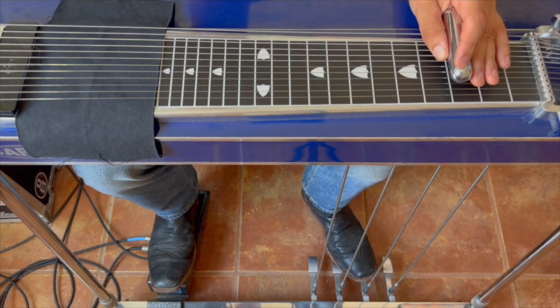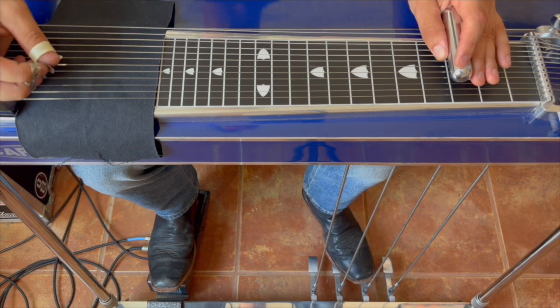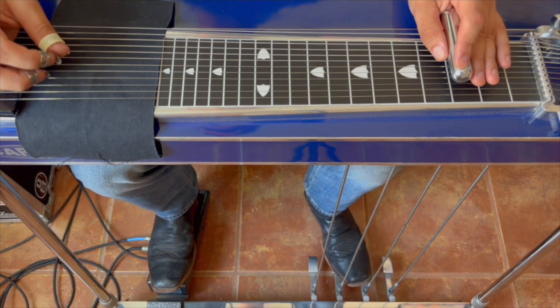Hey gang, welcome back to Whitey Morgan Week. Today we got a request from Dalton. We're doing Bad News, little Larry Campbell on steel.